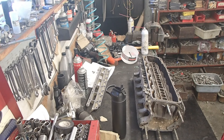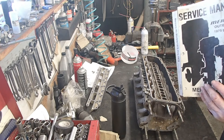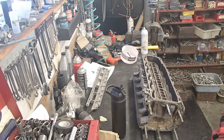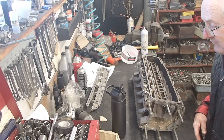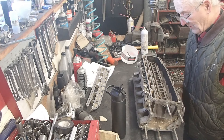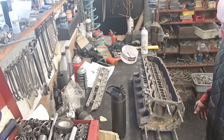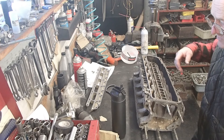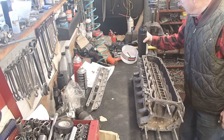I use the manual which applies to the engine and I get the torque specs in the back of the book. I do not recommend other manufacturers' books or other books, period, because they may get the information wrong. You do want to use Mercury's manuals.